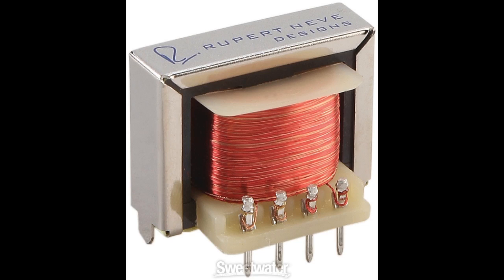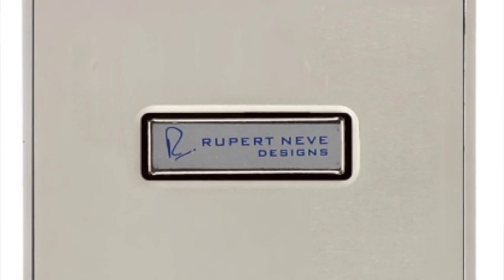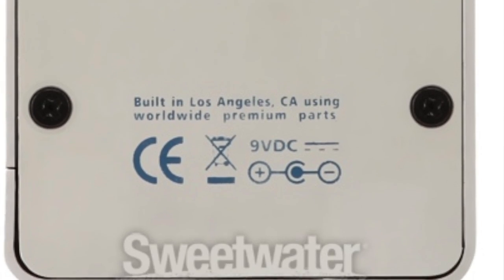Bogner decided to go with adding the transformer into the pedal instead of a tube. Once I plugged into it and started playing — mind you, I plugged in wanting and expecting not to like it — within five minutes of trying that pedal at the store I immediately told the sales guy, 'I hate you,' because I already had my pedal board completely mapped out, holes drilled and everything, and then this comes along. I said I've got to have it, so I bought it.